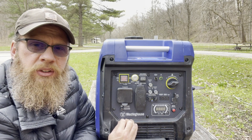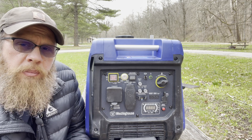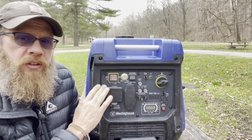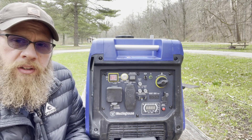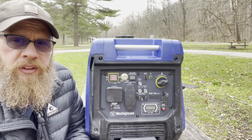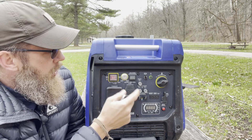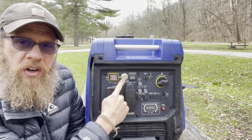There are three different ways to start this generator, and all three begin the same — you turn on the main power switch until it's lit up red. This model comes with a super handy little remote control with just an on and off button. For the first method, if you're outside with your trailer, just push the on/off button on the remote and hold it for about a second and it fires right up.